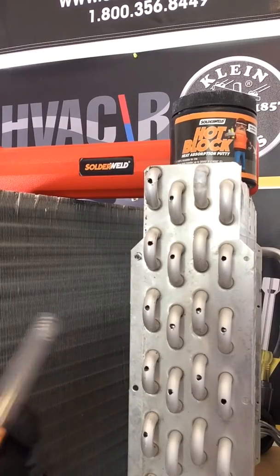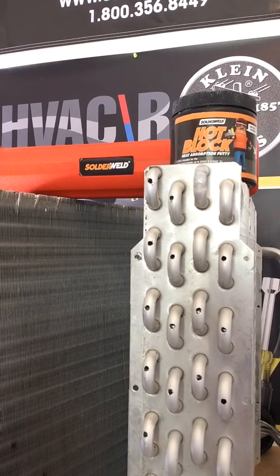Hey guys, today we're going to be talking about Alcott, and that is a brand of solder from the folks at SolderWeld.